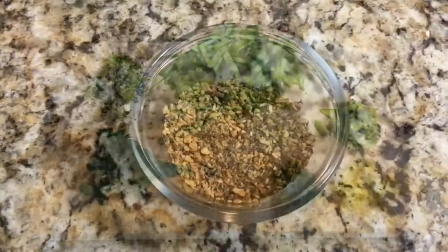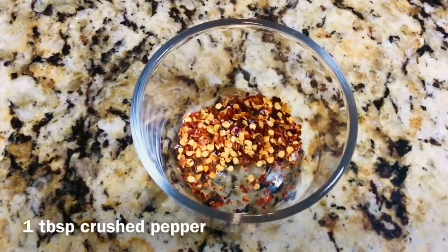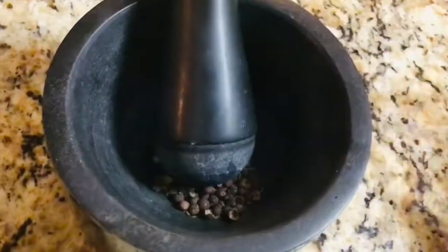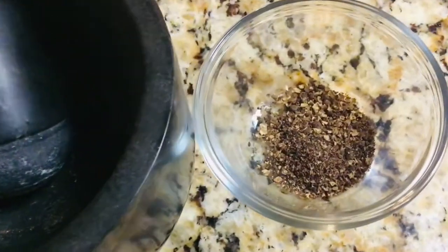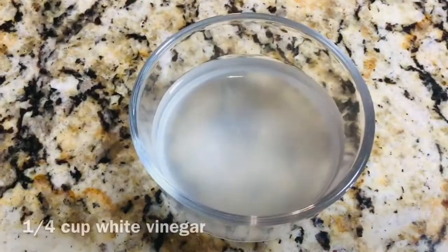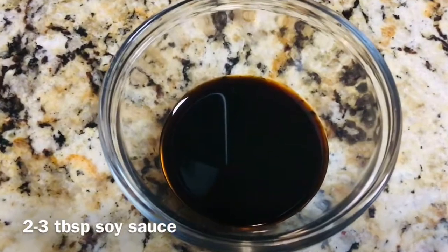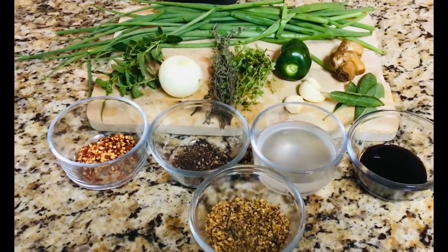We're going to add some dry seasonings: two tablespoons of all-purpose seasoning, a tablespoon of crushed pepper, and half a teaspoon of pimento. You can add your pimento berries to the mixture whole, but I am going to grind mine before adding it. I'm also going to need about a quarter cup of white vinegar and two to three tablespoons of soy sauce. All of these ingredients are now going to go into a blender and get pureed.